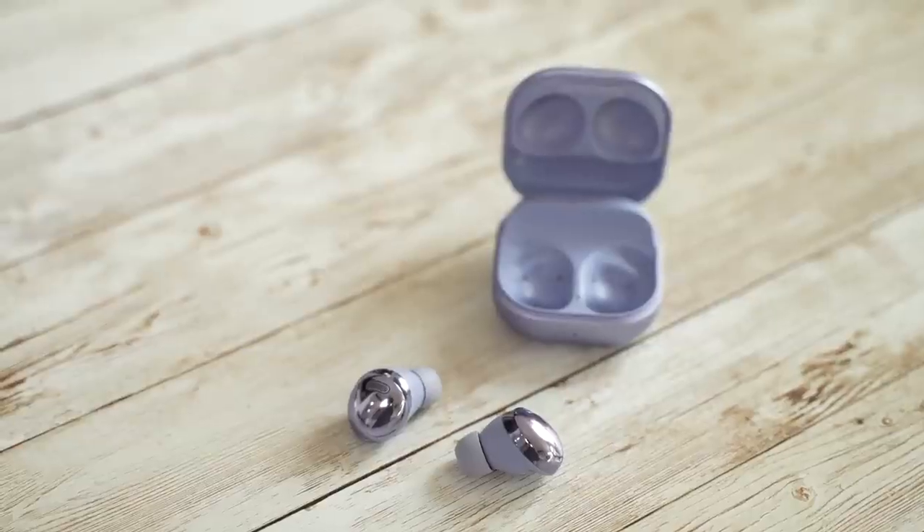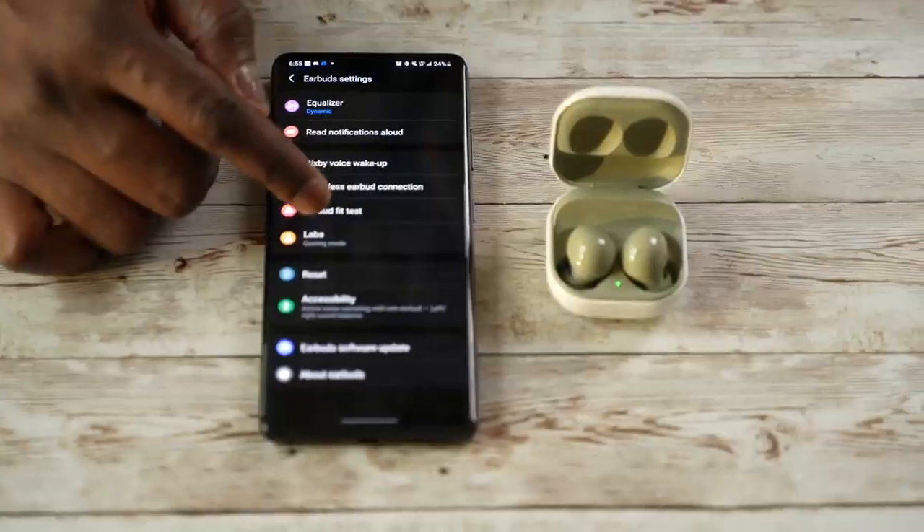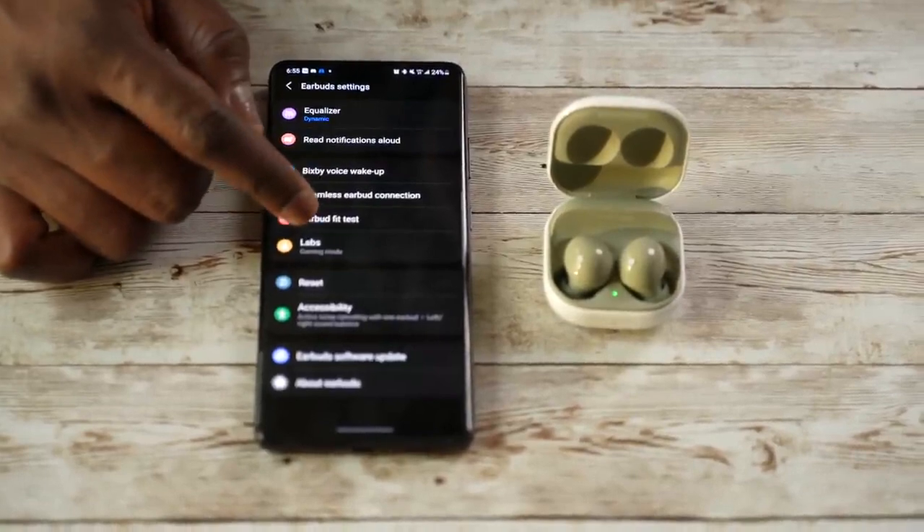If you want a little extra — like speak to chat, 360 audio, those other extras — then the Galaxy Buds Pro will do that for you. But remember, the fit can be a little difficult. For me in this video, I go with the Galaxy Buds 2. I think this is the refinement Samsung needed. With all devices, it usually takes three years to get the fine tuning right, and I think they've got it here. Samsung always updates the app and software, so they tend to improve sound and functionality over time.